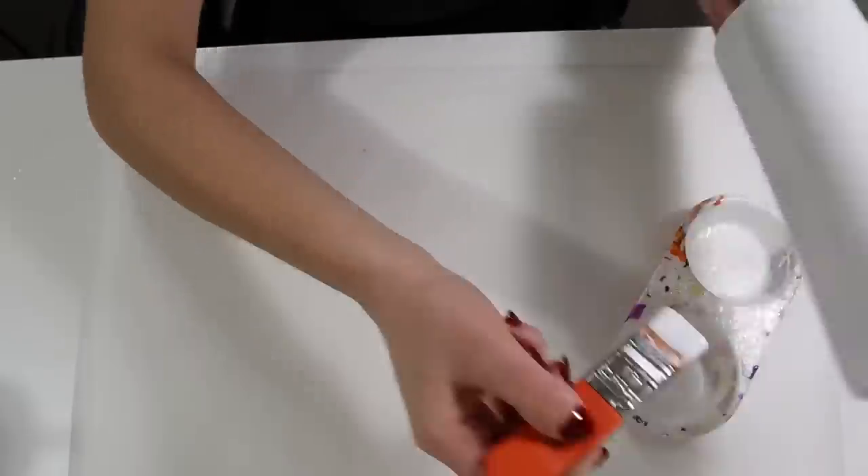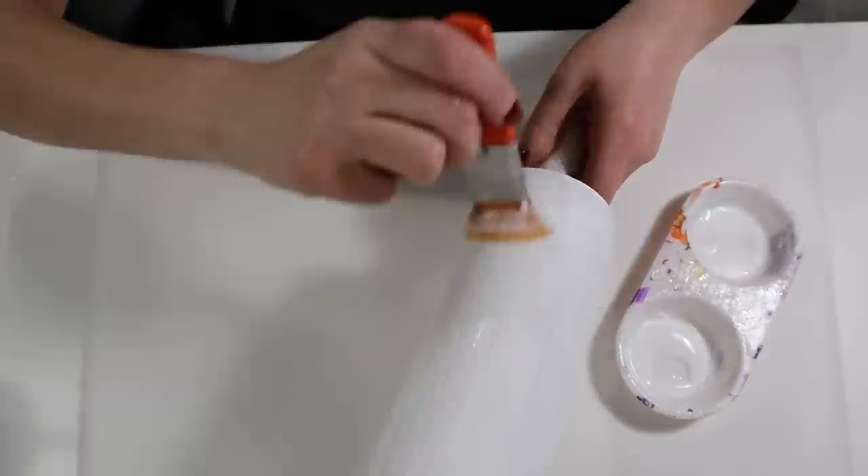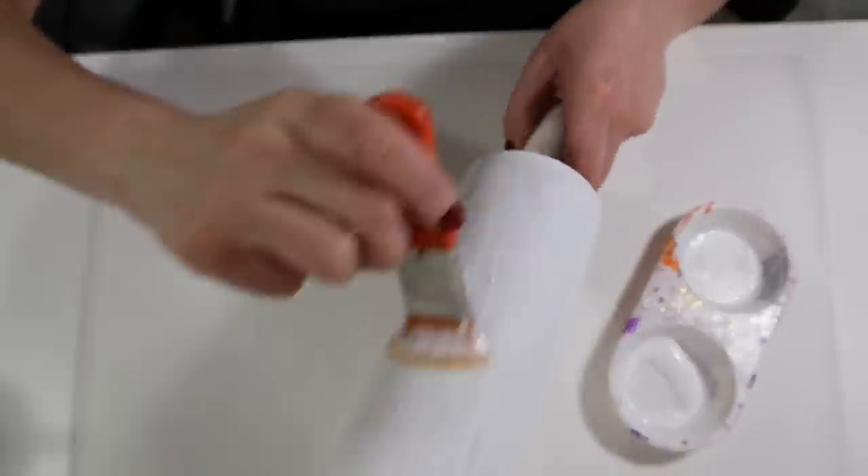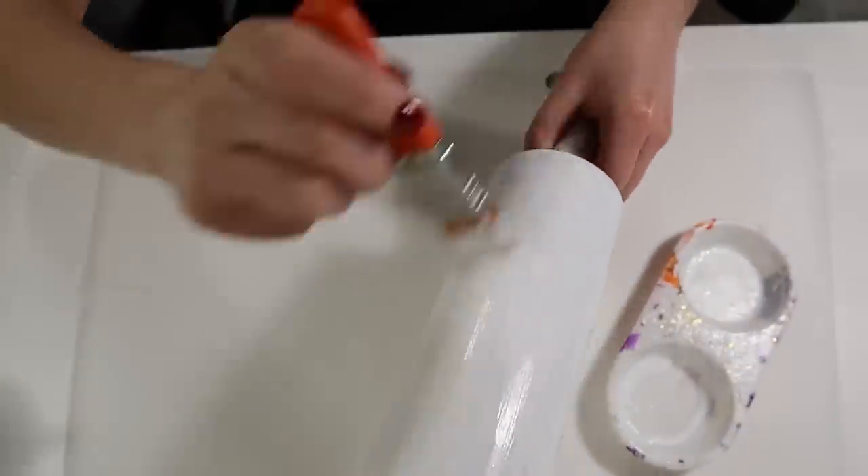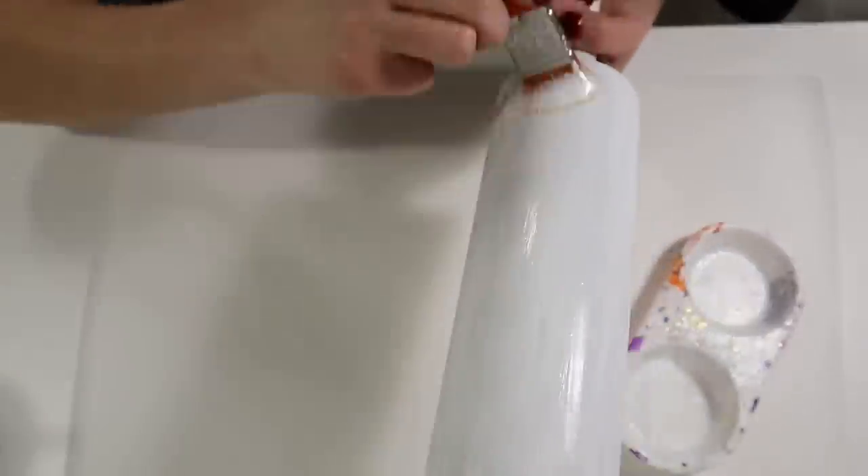I'll be using the Mod Podge method to apply my glitters on my Tumbler. If you want to use any other method like the spray adhesive method or the epoxy method to apply your glitters, go ahead and use whichever method is easier for you.